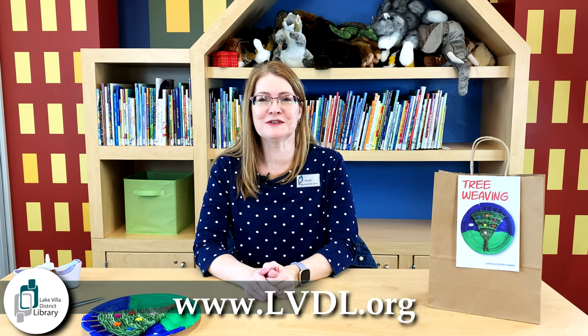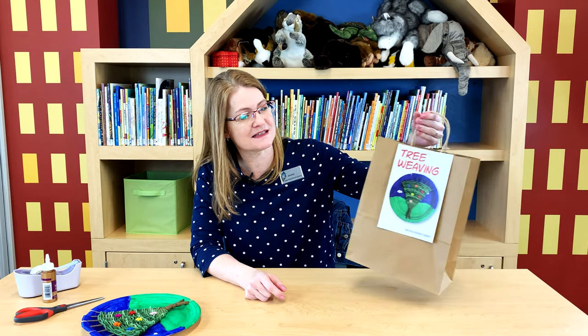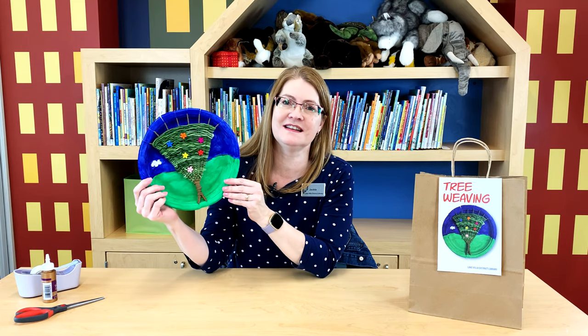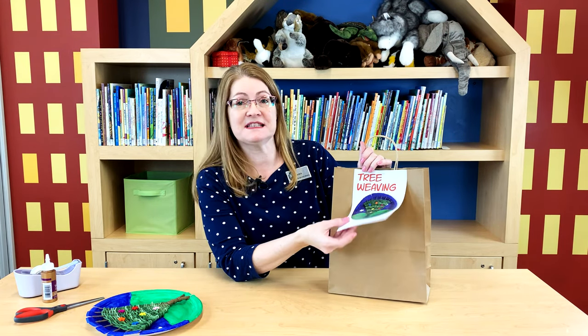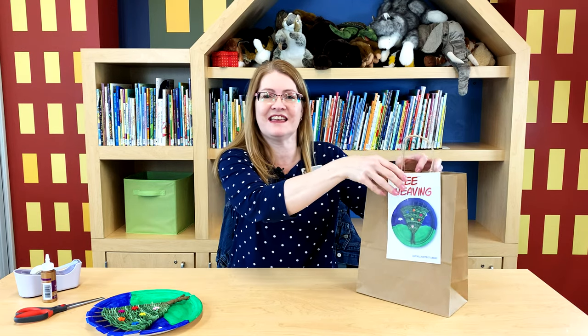Hi everyone, welcome to the tree weaving program here at the Lake Villa District Library. This is a DIY kit program and if you signed up for the program you'll have this kit right here. But if you don't have the kit, feel free to craft along with us. I'm going to show you everything that you're going to need to make this fun tree weaving plate. On the flip side of this paper are the instructions, but I'm going to show you how to put this together in this video.